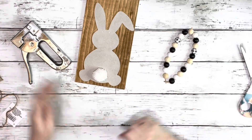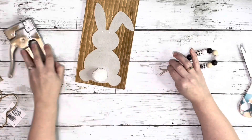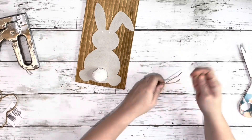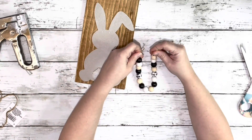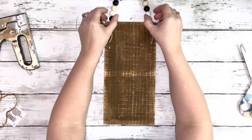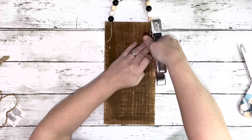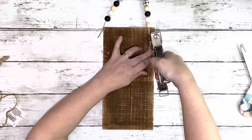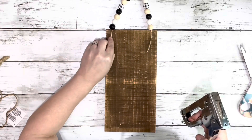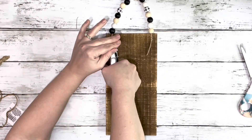I got this set of beads also from Dollar Tree, so I just cut the little ribbon off on the bottom and removed some of the beads so I could have that excess string. Then I just flipped the board over and put a couple staples on each side of that twine, and then put some hot glue over the staples to protect the wall from the staples and to give it some extra stability.